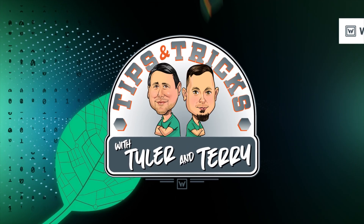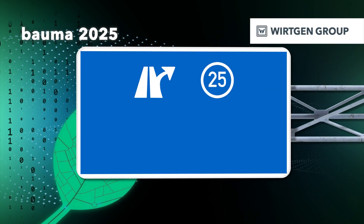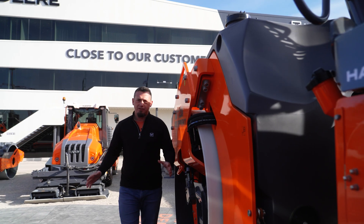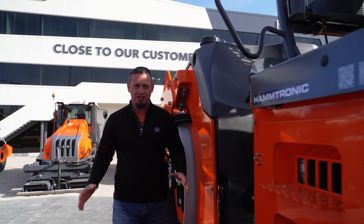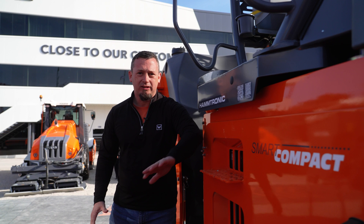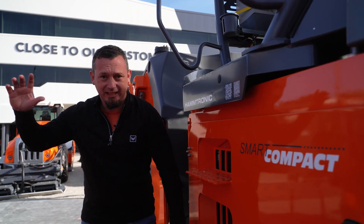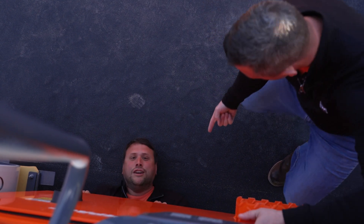Here's Tips and Tricks with Tyler and Terry. Do you know what HOM brought to the booth today? They brought innovation. And on this machine, we have Smart Compact Pro. And you know what makes it special? The real-time density scanner right down here. The device is mounted right down here. Come check it out.